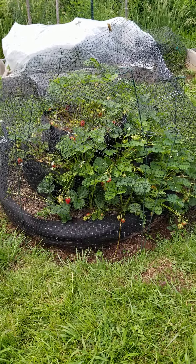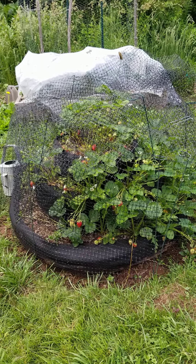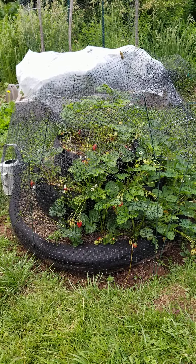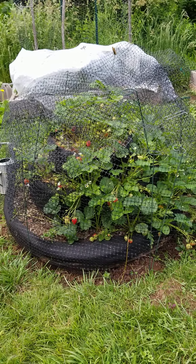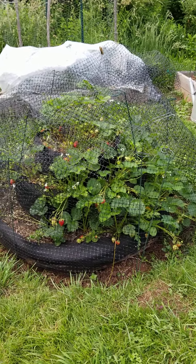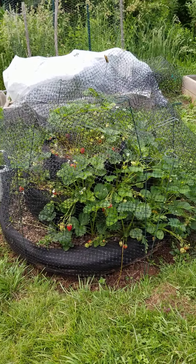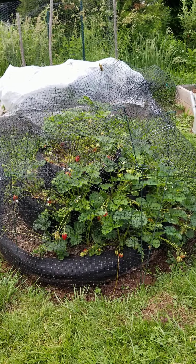Hi everybody, this is Nancy from NatureWorks. I thought you'd like to see my Smart Pot Big Bag Bed Strawberry Birthday Cake Tower. I put three big bag beds of three consecutive sizes on top of each other, filled them with Coast of Maine Kasteen blend, and planted the strawberries last fall.